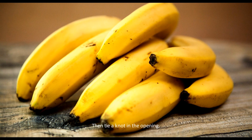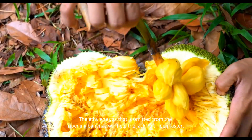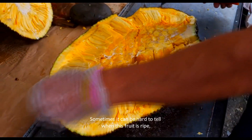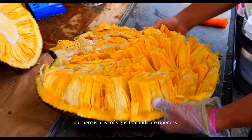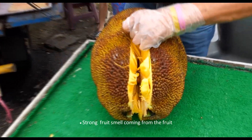You can speed up the ripening process by putting the jackfruit in a large plastic garbage bag with a few really ripe bananas. Then tie a knot in the opening — the ethylene gas emitted from the ripening bananas will help the jackfruit ripen faster. Sometimes it can be hard to tell when this fruit is ripe, but here is a list of signs that indicate ripeness.